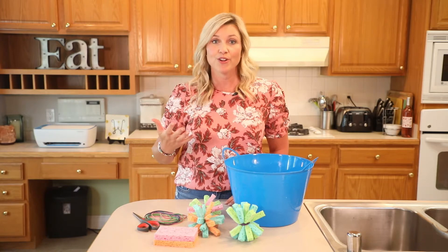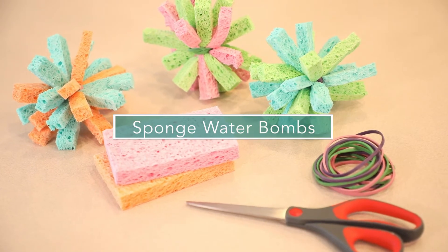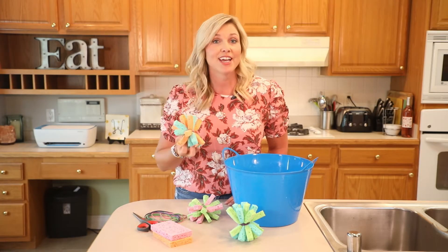It's cheap and it's wonderful. I call them sponge water bombs. The reason why is because they're sponges and they look like little balloons that you just throw at one another. So here's how you make them.